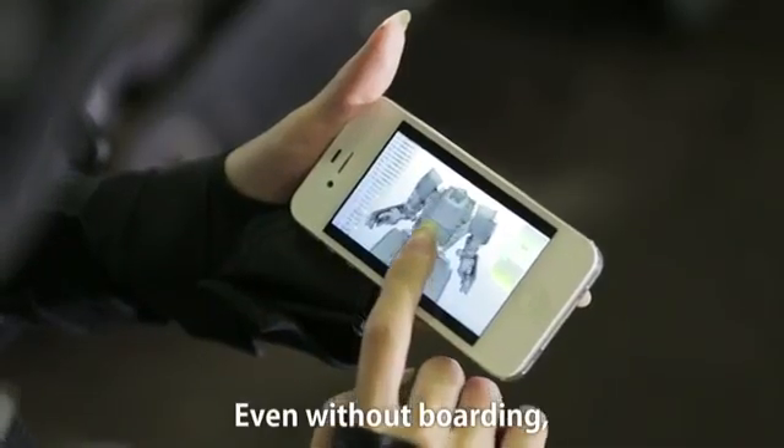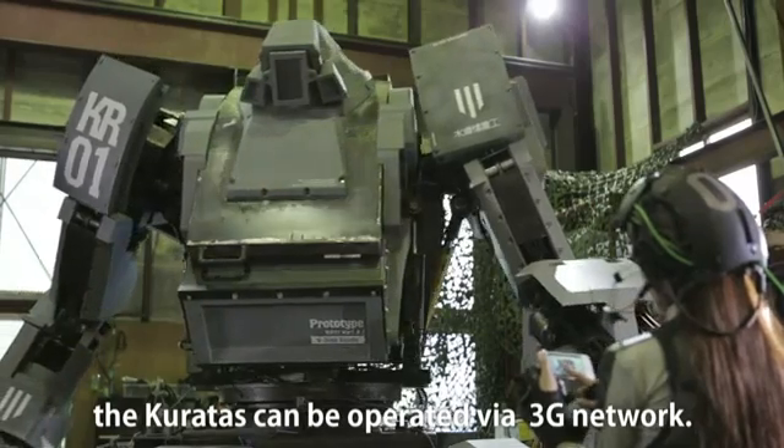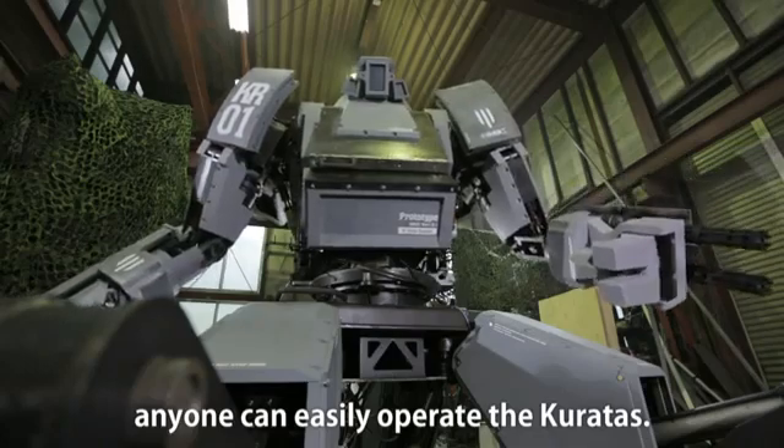Even without boarding, the Coretus can be operated via Friji network. Through these free methods, anyone can easily operate the Coretus.